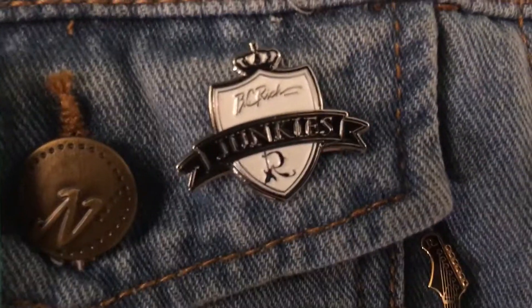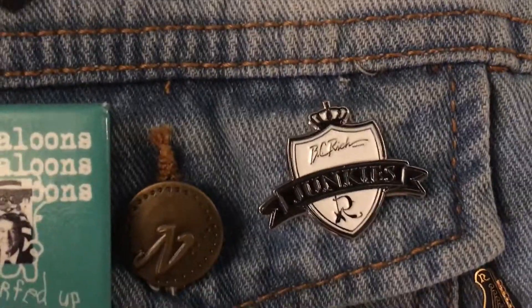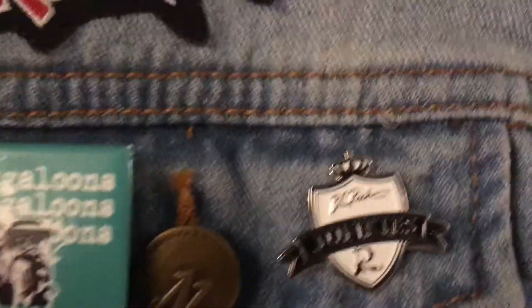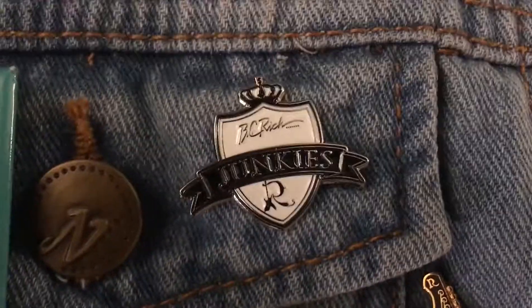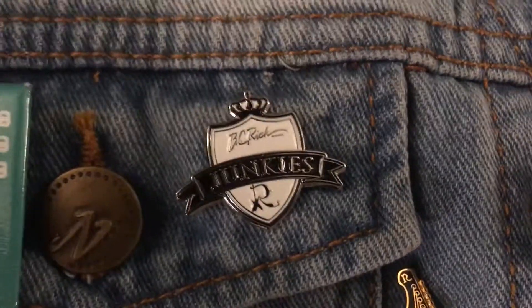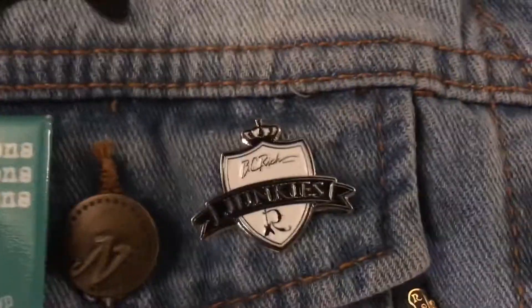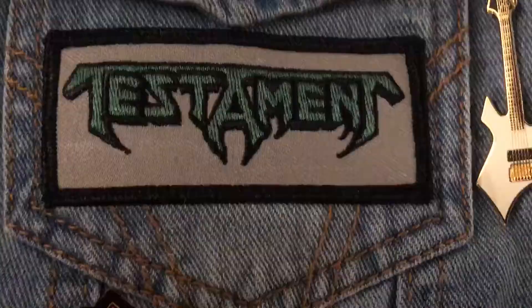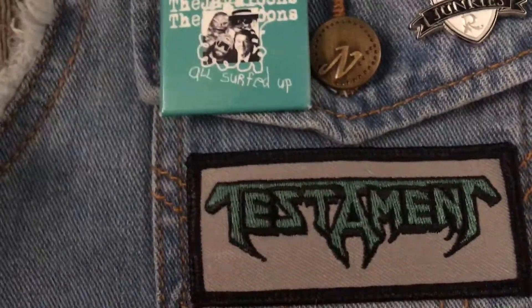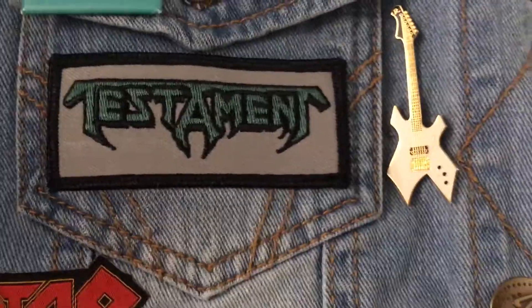Over here we have a BC Rich Junkies pin. If you don't know what that is, it's basically a cult following of the guitar brand BC Rich — I think it's a community on Facebook. I managed to acquire a pin. Down here we have Testament — classic thrash metal, can't not include them on a vest. Just amazing thrash metal, let's put it like that.